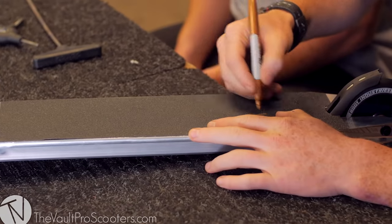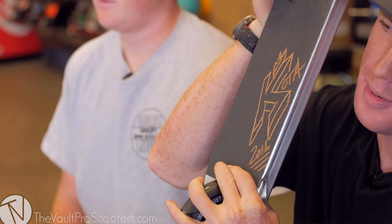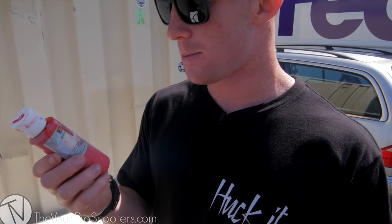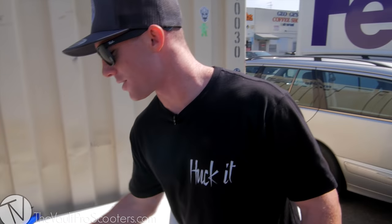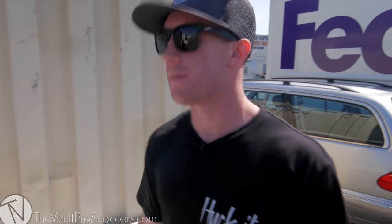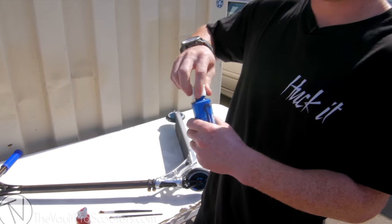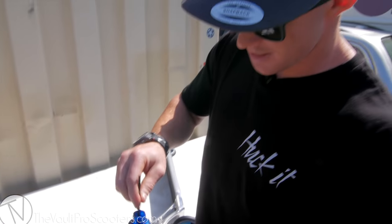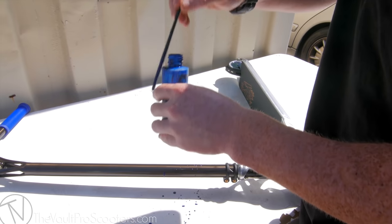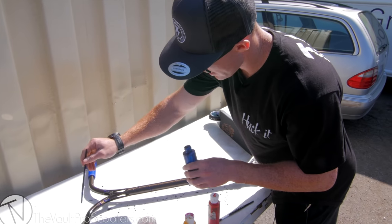Since we have black grip tape, I'm gonna make my own design — don't know what I'm gonna make yet but I'll just start drawing. Now we have custom grip tape. Now we're outside and we're gonna paint splatter the bars on this scooter. I got house colors car paint — it's the best paint I could find and works really well — and I also have some clear coat so after we paint it we'll spray clear coat so the paint does not come off.